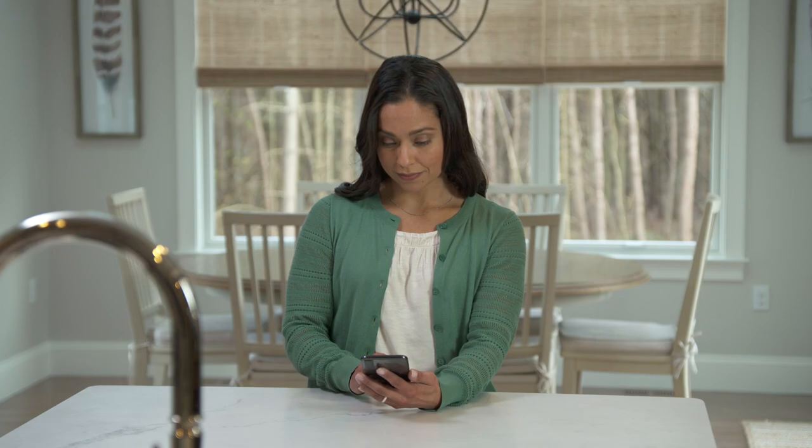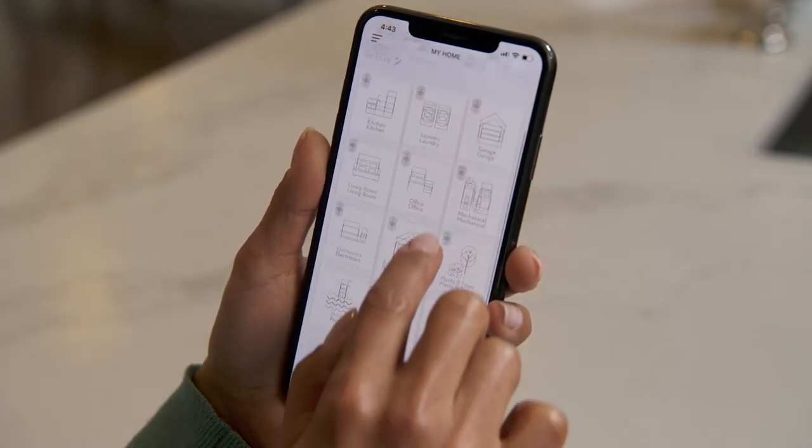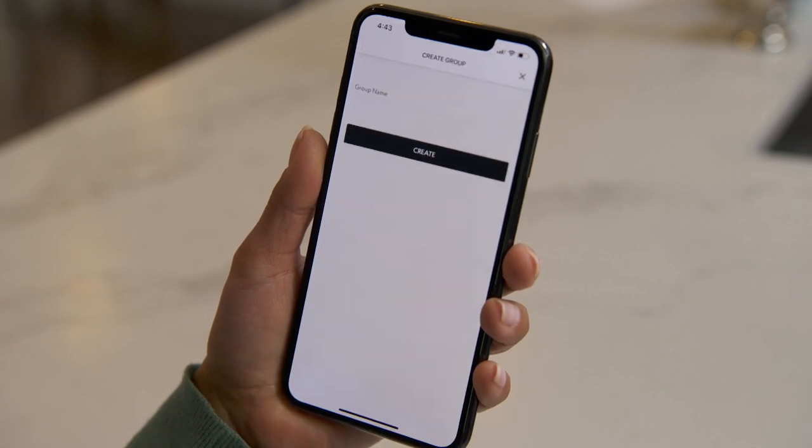We've given you the most common groups to start. But you can easily add your own simply by tapping the Add Group button.